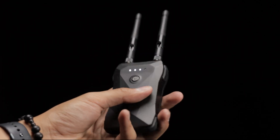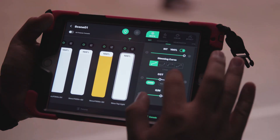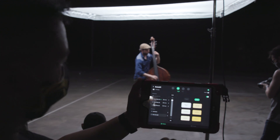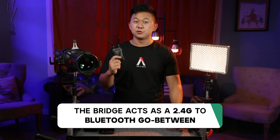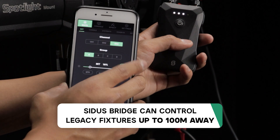The Sidus Link Bridge was made in collaboration with the Sidus Link team to create a means of bringing intuitive app control to legacy aperture fixtures that operate on our 2.4 gigahertz RF protocol. By utilizing the same Bluetooth Sidus mesh technology found in recent aperture lights, the bridge acts as a 2.4 gigahertz to Bluetooth intermediary wireless transceiver.